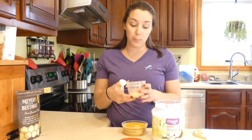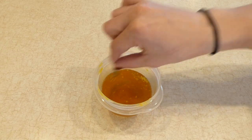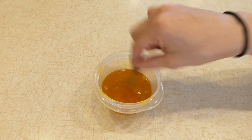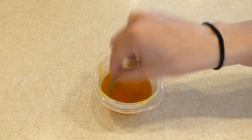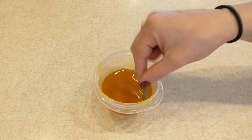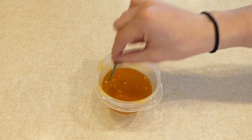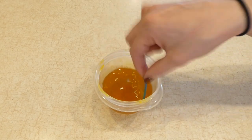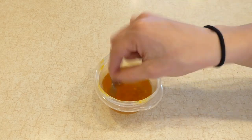Keep going until everything is melted and there are no chunks left. Once melted, it gets that yellowy color from the shea butter. I still have a few little beeswax pellets floating around, so I'll keep mixing until those dissolve. Once it's all mixed, put the top on, let it cool, and it'll solidify into a wax — then you can use it on paws, the nose, or anywhere there's a dry patch of skin.